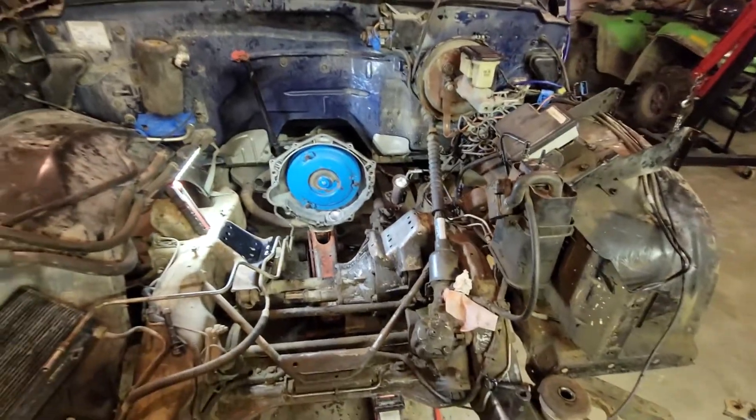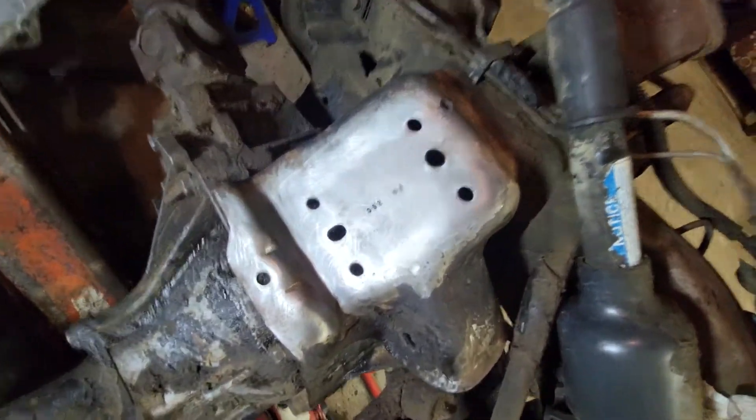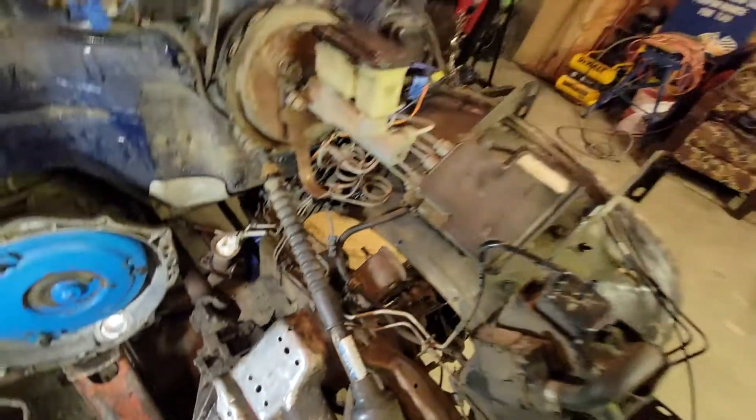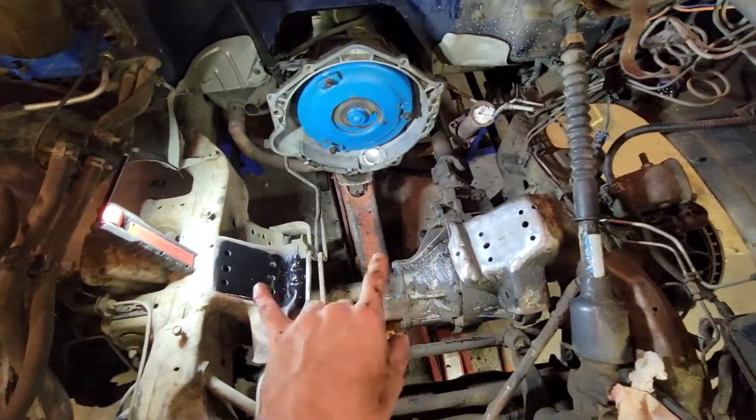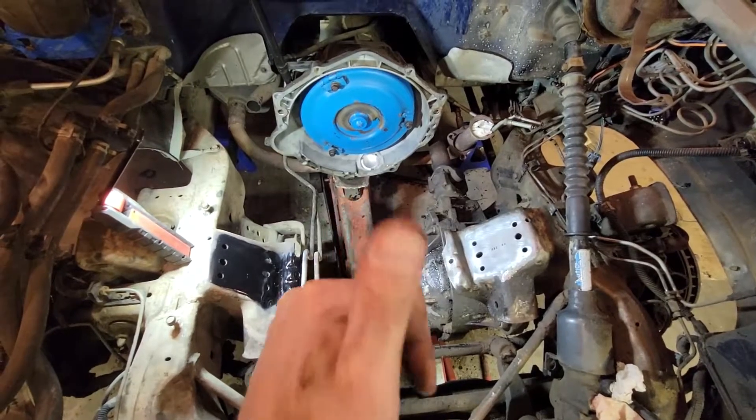Comment down below if you guys know what that stamp means — you know your stuff better than I do. Anyway, that's where I'll end it today. The plan is to clean it up, paint it up, put the mounts on. We'll probably be back when I get the new mounts for the other motor or for this one — maybe I'll do that in the next video. I'll be putting the new mounts in. Sound good? See you then, love you guys, God bless.